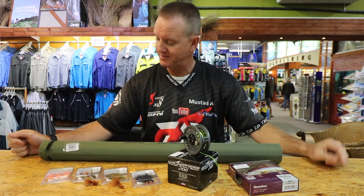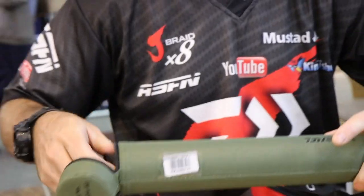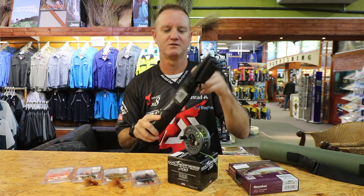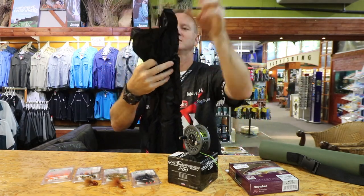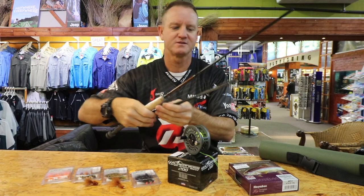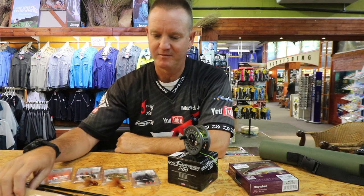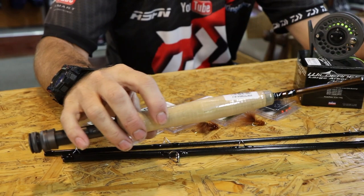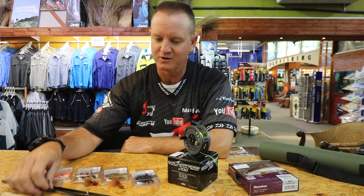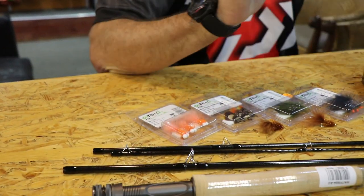Let's start with the fly rod. The Wilderness fly rod five-weight comes in a lovely hard case so it doesn't get damaged in transport. It's a four-piece five-weight — it's lovely, it's light, it's easy to put together, got decent quality guides on it. Absolutely phenomenal little rod, lovely action.